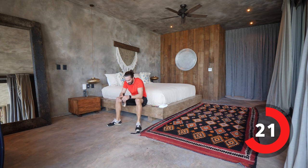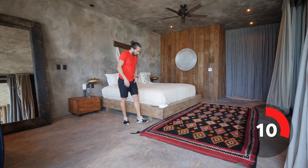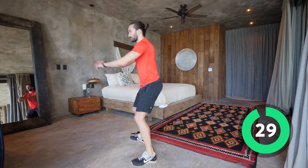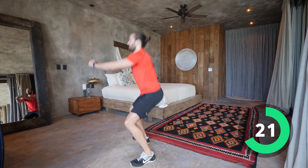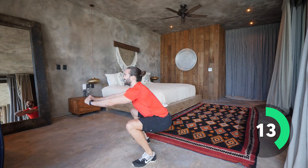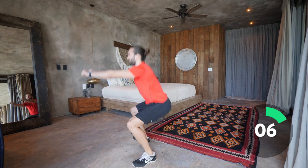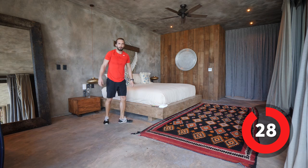Three rounds done, one to go. Same energy, same effort, same passion, same gusto. Last set of squats — let's do it. Sitting into it, standing up strong, driving through the heels, stand up strong each time, back straight. Come on, last few reps. You don't need a lot of weight to burn the old legs out.